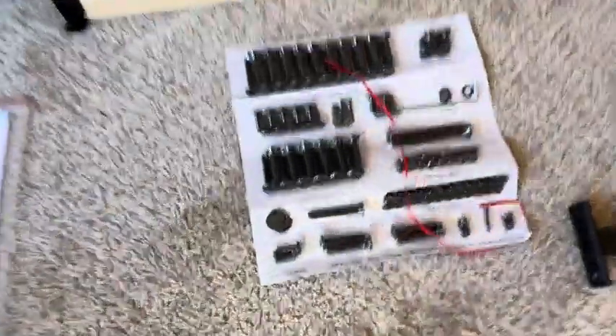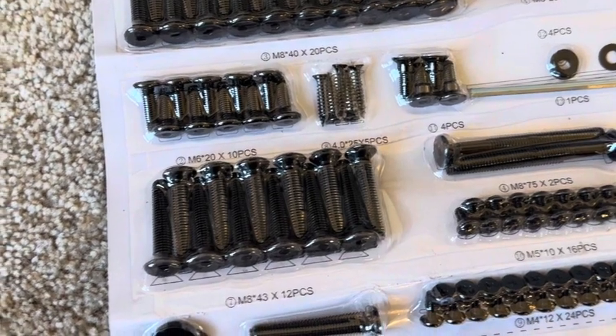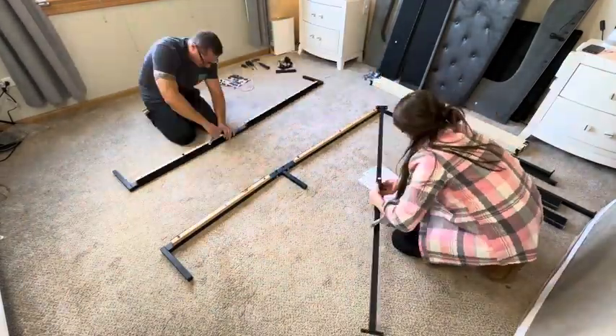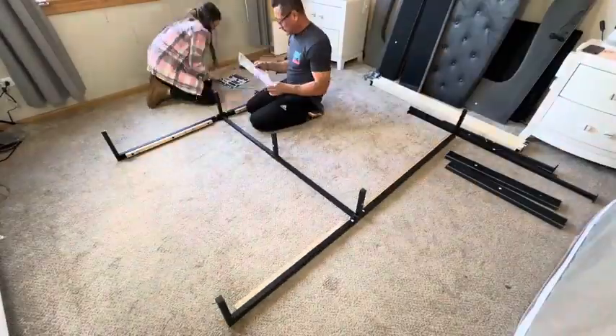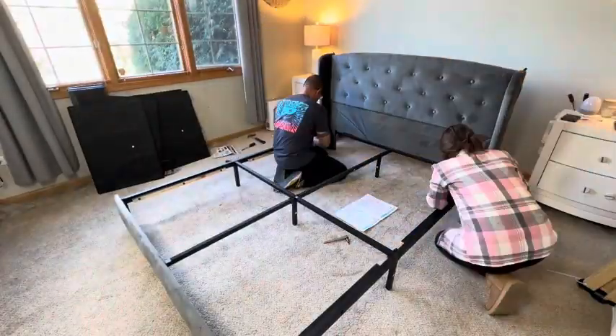It is neatly organized in a container and each screw is labeled, matching the instructions perfectly. So let's go ahead and assemble this. Overall the assembly was straightforward. It did however take about three to three and a half hours, and I definitely recommend having two people to assemble this bed. It came with clear instructions, everything was labeled, all the hardware matched the instructions, so it was pretty straightforward.